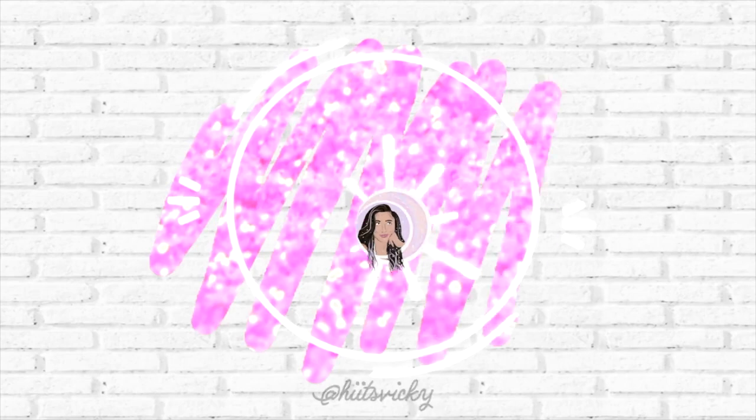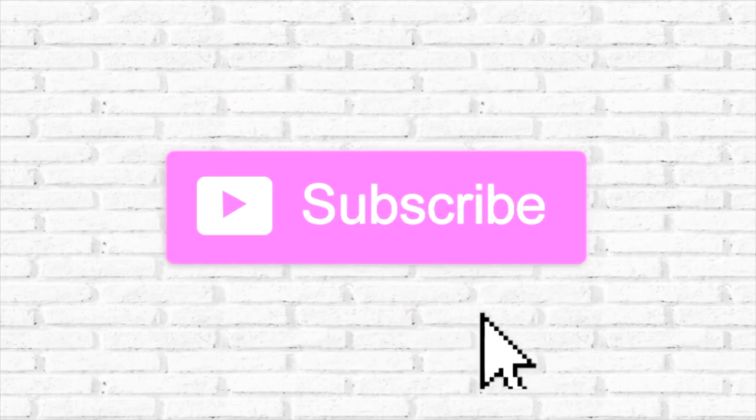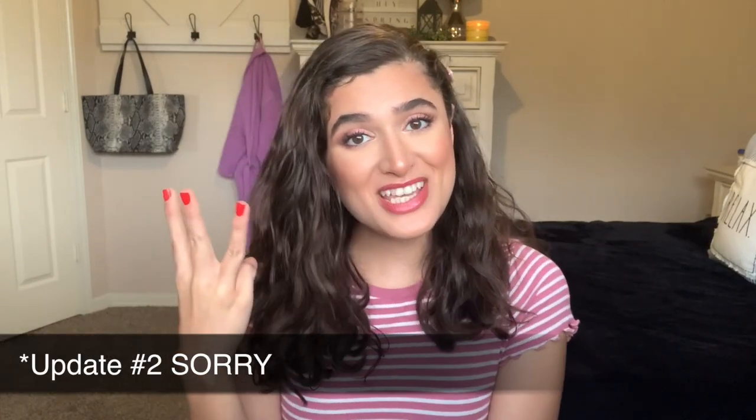Hello guys and welcome back to my channel. Today's video is going to be my project use it up update number three. If you're excited to see what I finished, what I'm introducing, and what I've used, then just keep watching. I'm going to start off with the stuff that I finished up since the last use it up update, and I'm excited to say it was quite a bit.